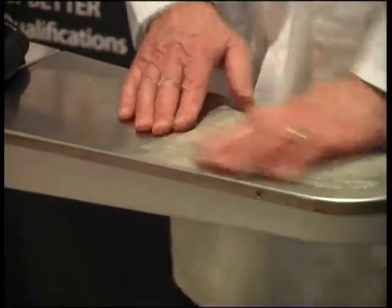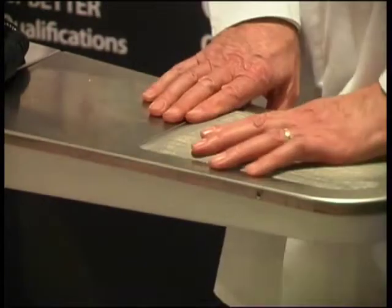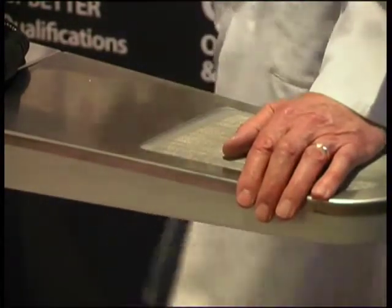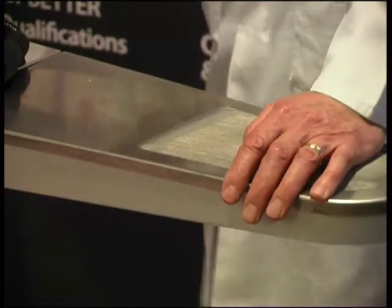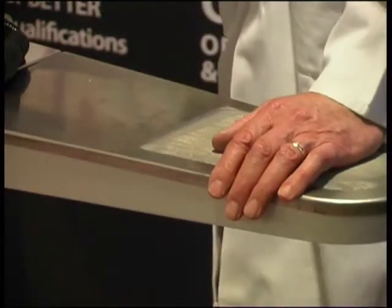Ladies and gentlemen, I hope you've found my little demonstration this afternoon interesting, and I hope it's given you some ideas about using bleachers. As I say, I couldn't manage in a dry cleaning shop without hydrogen peroxide and sodium perborate. Thank you very much indeed.